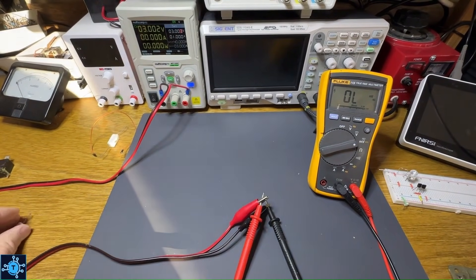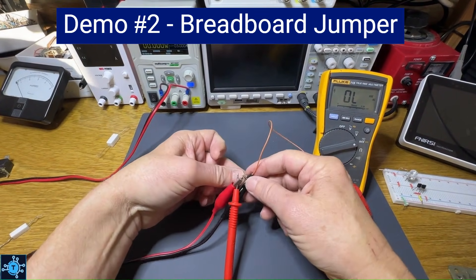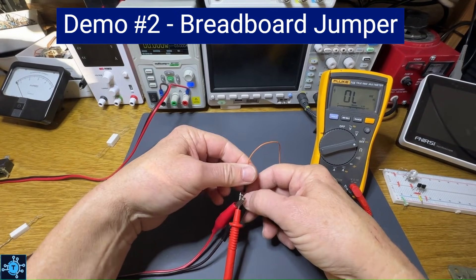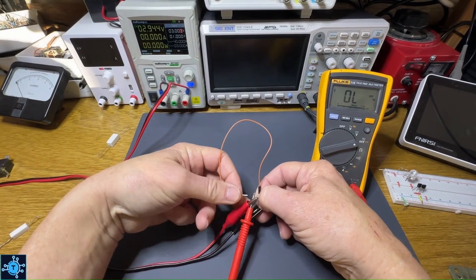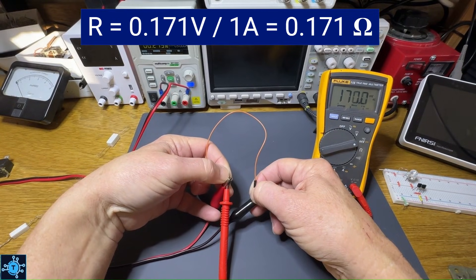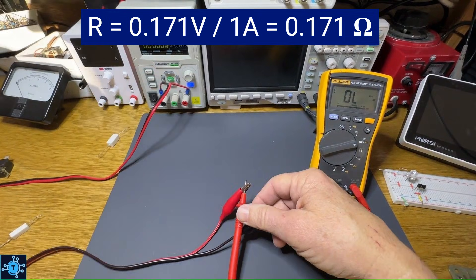Now let's measure this jumper wire used for breadboarding. It should be 0 ohms — you would expect and want it to be 0 ohms. But the actual resistance of this jumper wire is 171 milliohms. So it has a significant amount of resistance.